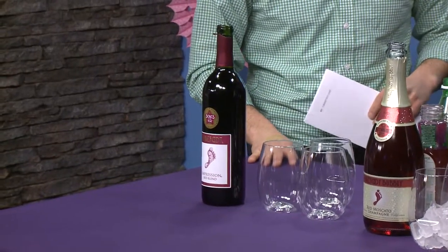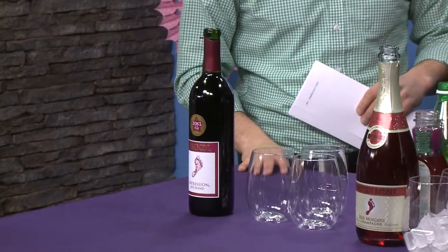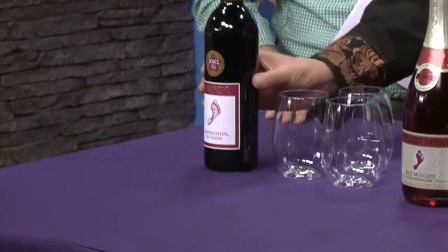I want to start by talking about this bottle here — this is your newest wine, so this is a big deal right now. We're really excited to offer our newest wine at the Buffalo Home and Garden Show. It's called Barefoot Impression Red Blend, and it's dedicated to our Soles of the Year, who are the founders of small nonprofits. Their pictures and stories appear on the back label, so we're celebrating people doing good with our blended red wine. It's been a huge hit for us at home and garden shows across the country.